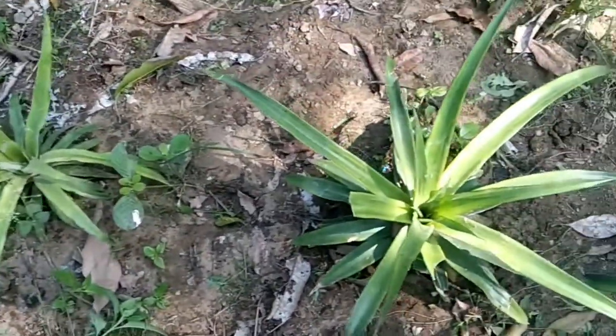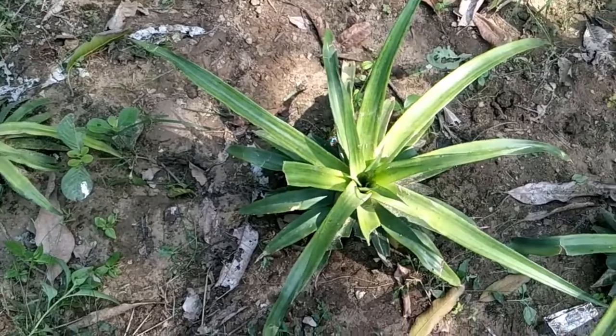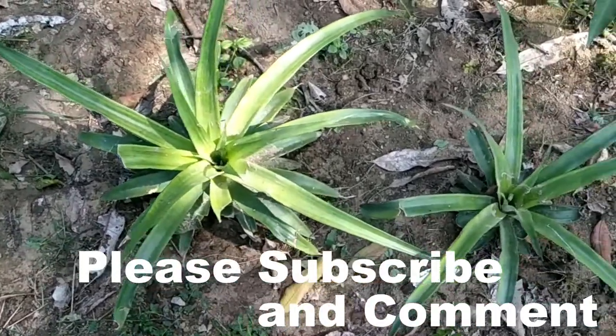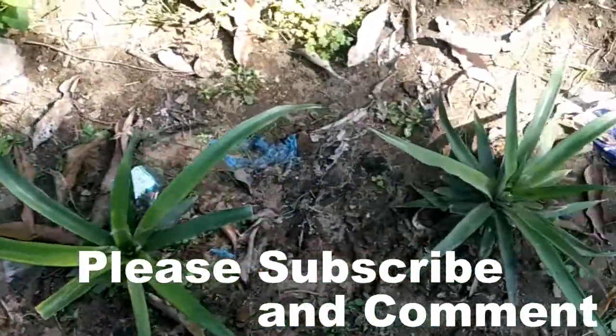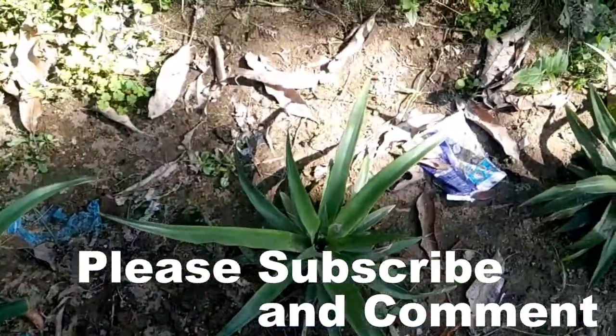I hope you have liked this video and you will try to grow your own pineapple. Please comment and share this video, please subscribe to the channel, and don't forget to press the bell icon for regular updates. See you guys in the next video. Bye bye.